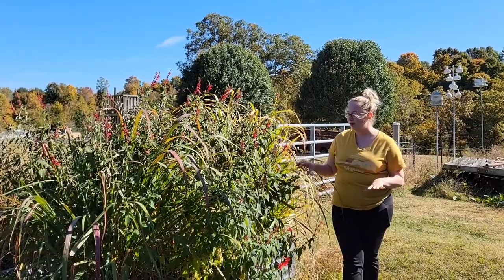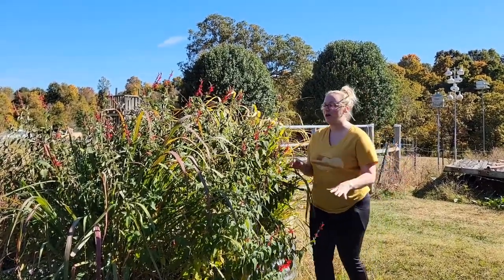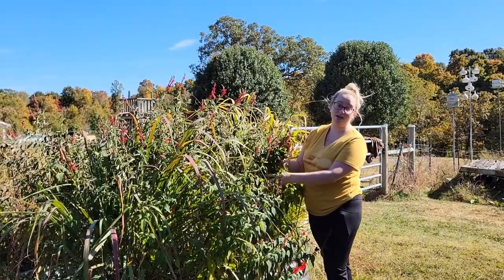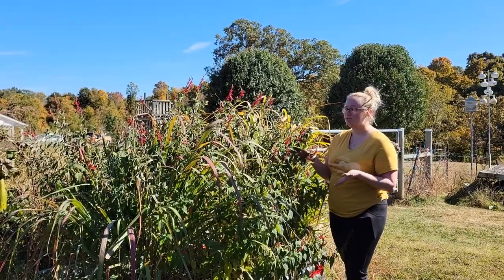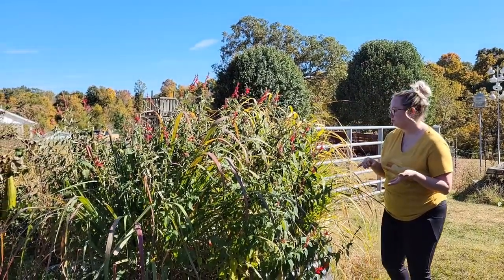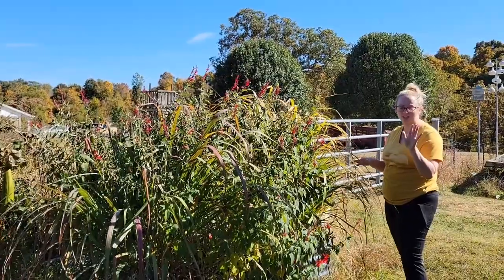So, I have looked up how to save our lemongrass, and I'm going to dehydrate the best I can our pineapple sage. We are going to do that first. Actually, no, scratch that.